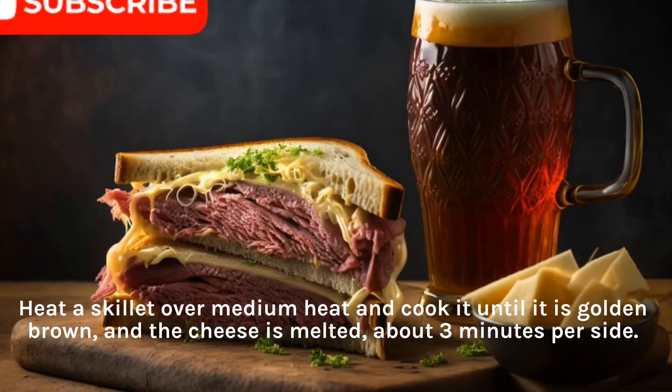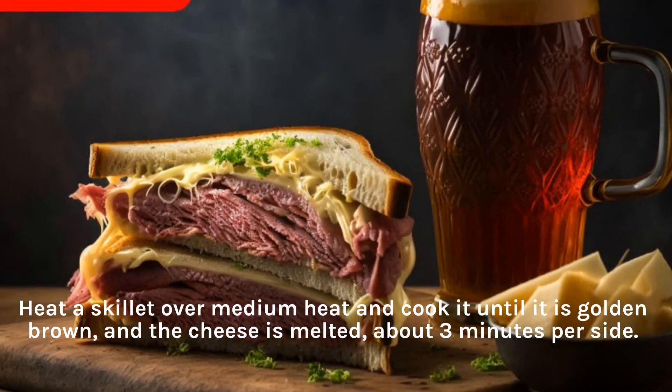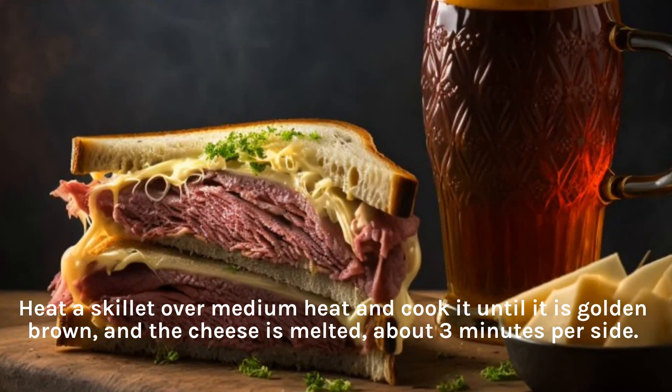Heat a skillet over medium heat and cook until golden brown and the cheese is melted, about 3 minutes per side.